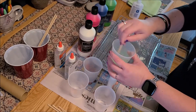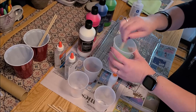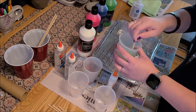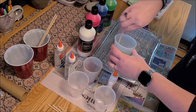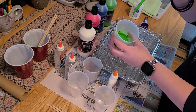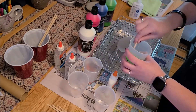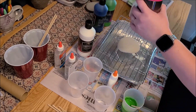What you want is kind of a pancake batter consistency. You don't want it to be real runny because then all the colors will blend together and you'll just have a mess. But you also don't want it too thick because you do want it to be able to pour. So it's kind of like pancake batter — make sure you've got it stirred up nice, then set that aside and do the same for the next color.